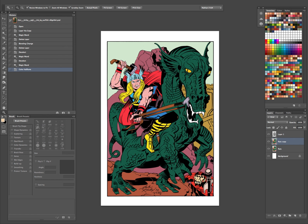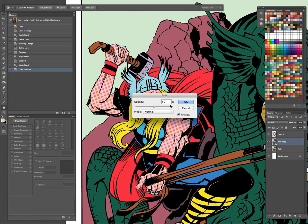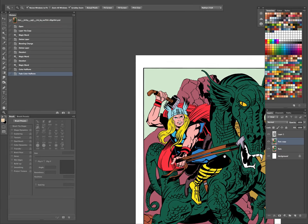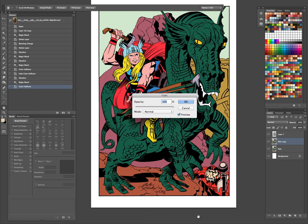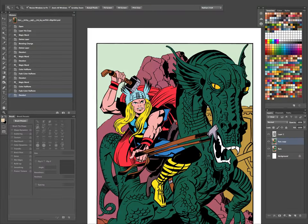Now you can go up to your Edit menu and use Fade — it fades back the last action you performed. You can just hit Command or Control Shift F and it brings up your Fade menu. Let's fade that back — 25%. I think that looks pretty good. You can still see the skin tone and you can still see the dots on it. We'll do the same thing on this guy down here and again fade that back to 25%.